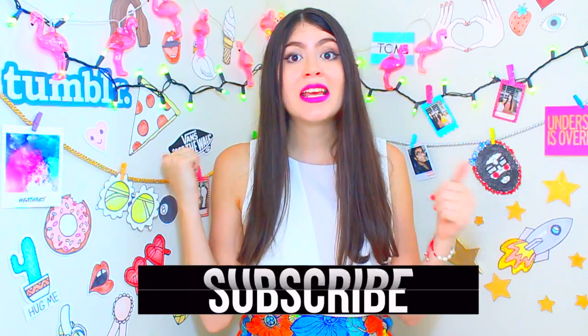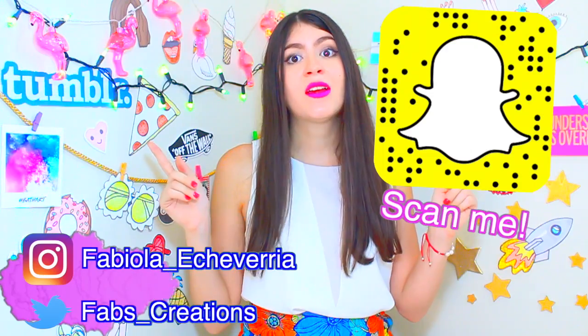That's it for this DIY! I hope you liked it and thank you for the support. Don't forget to subscribe, leave me a like and a comment below. Follow me on my Instagram, my Twitter, and my Snapchat. Goodbye!